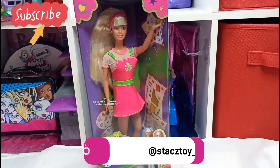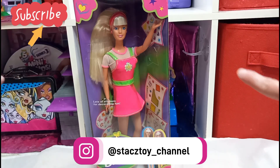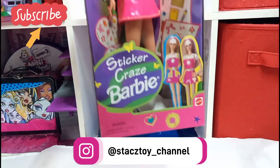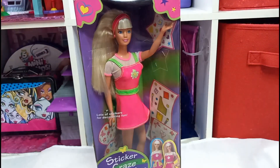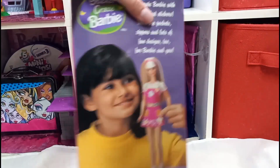Hi everybody! Welcome back to Stacey's Twitch channel. Today I'm going to be unboxing Sticker Craze Barbie. I got this Barbie at the flea market and I'm going to unbox her.